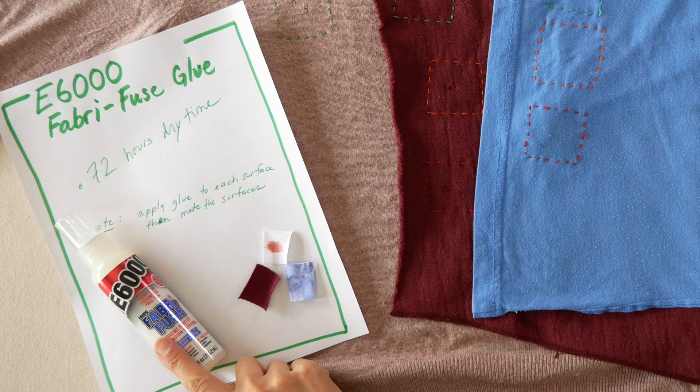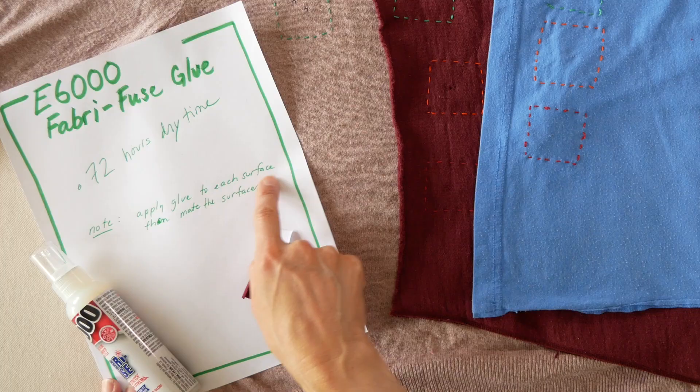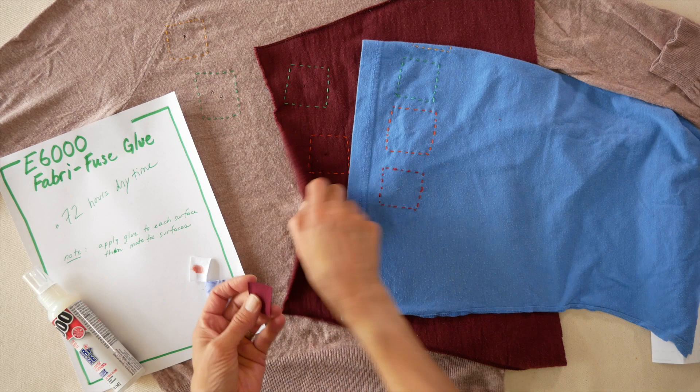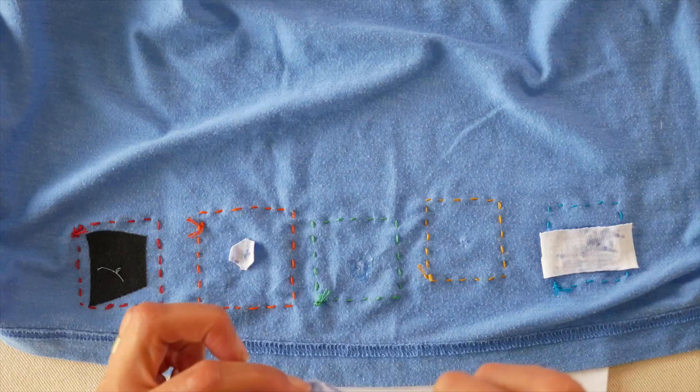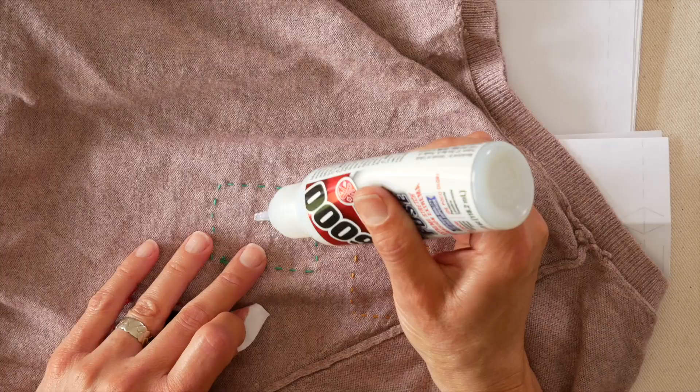Contender Green is E6000 Fabri-Fuse Glue. It takes only 72 hours to dry — three days — much better than seven to ten days. The instructions say to apply the glue to both sides: both the patch and the garment, then attach them together. Easy enough. Make sure you have paper underneath, because fabric glues can bleed through.